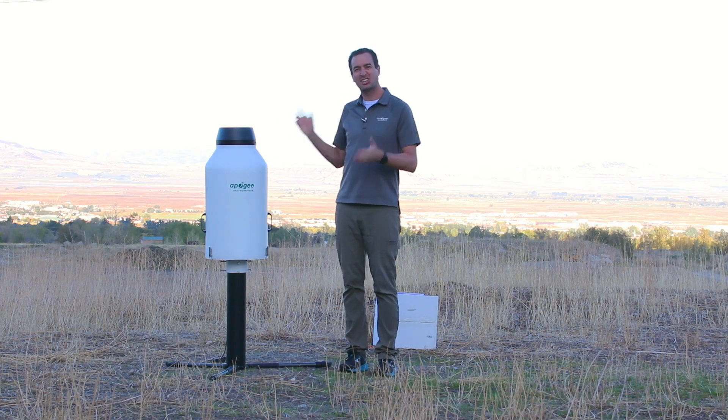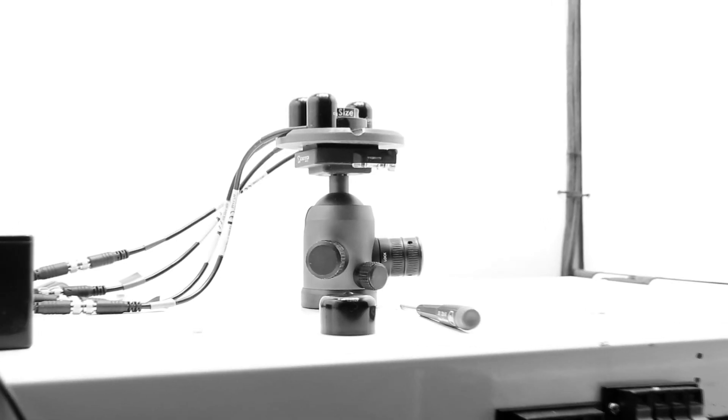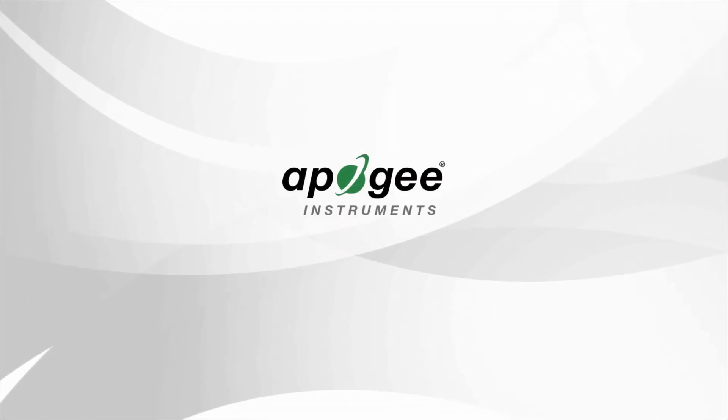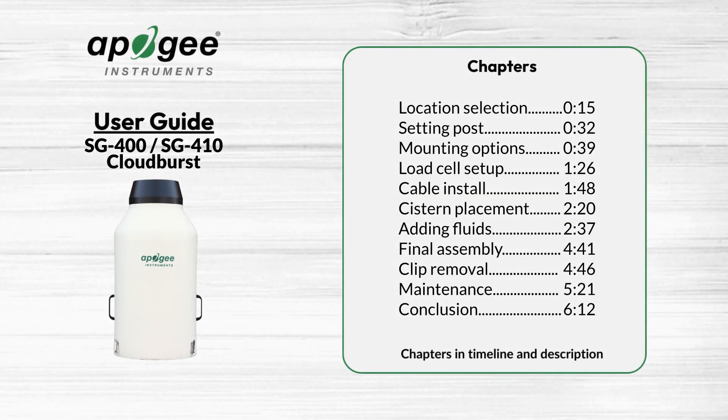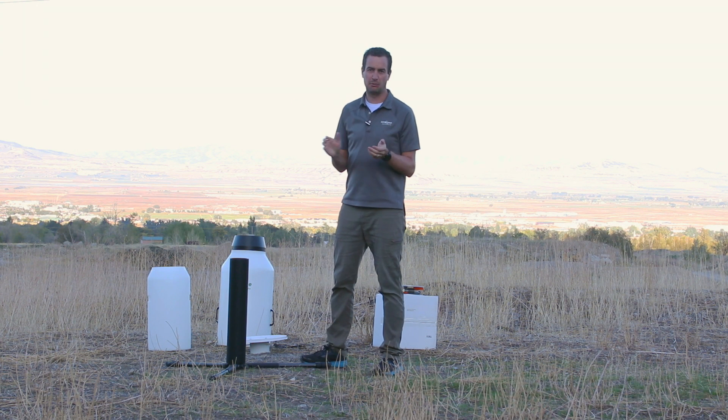This is the Quick Start Guide for the Apogee Cloudburst. Today we're going to show you how to set up the Cloudburst.